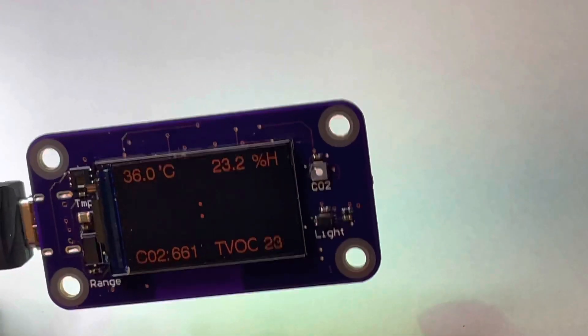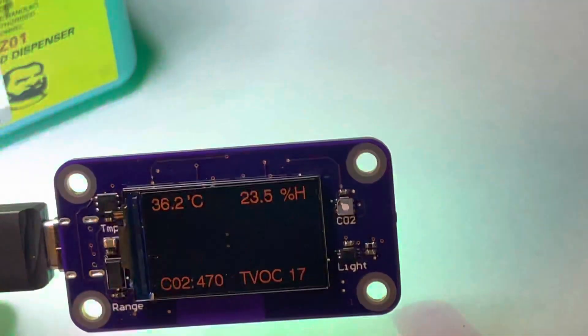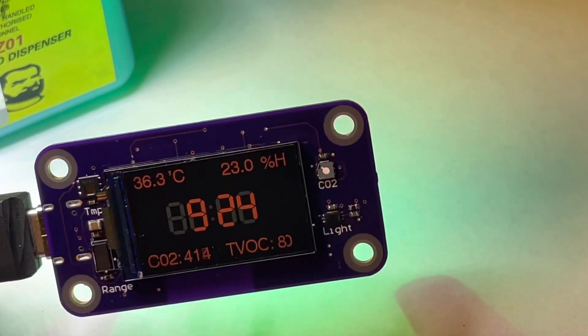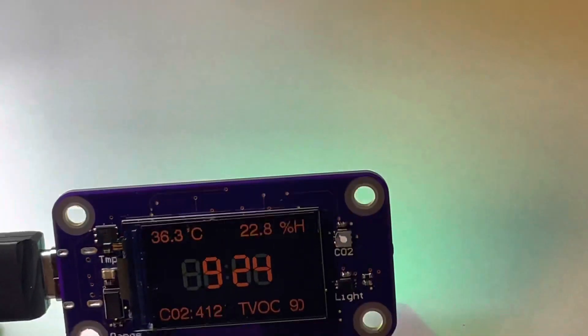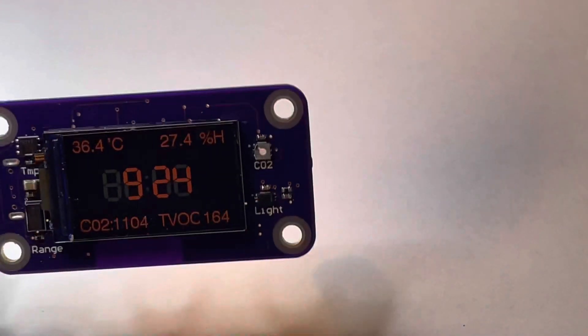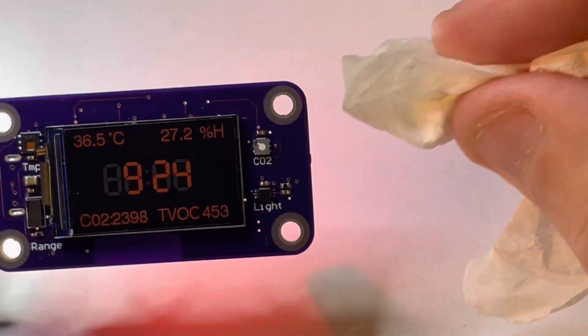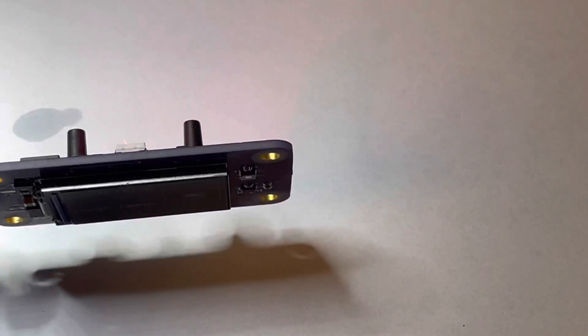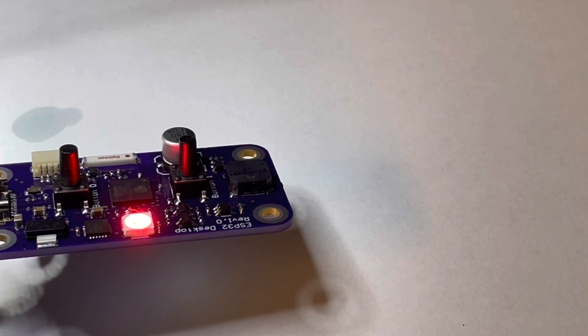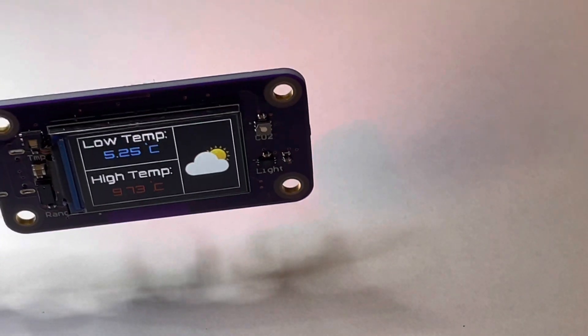See how it turned red? It also goes crazy when you put something full of alcohol right near it — it just goes nuts.